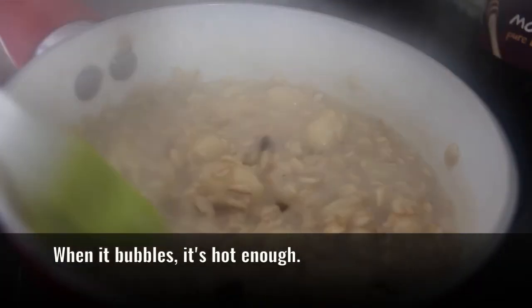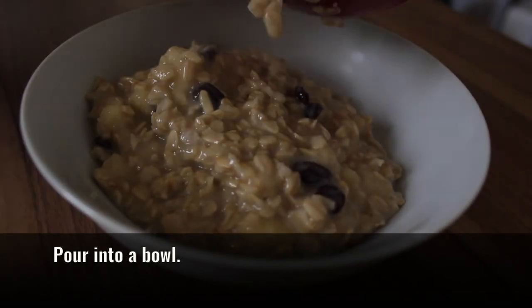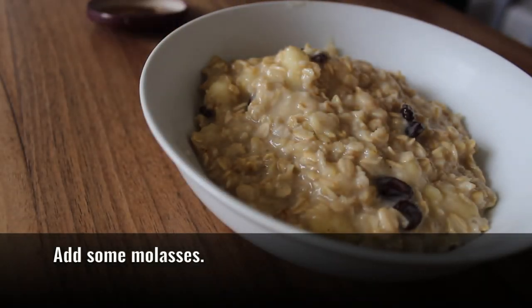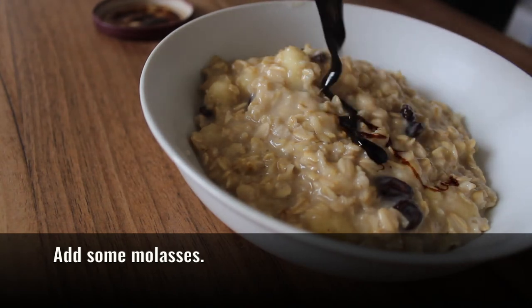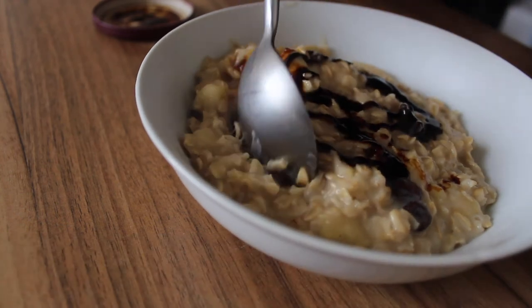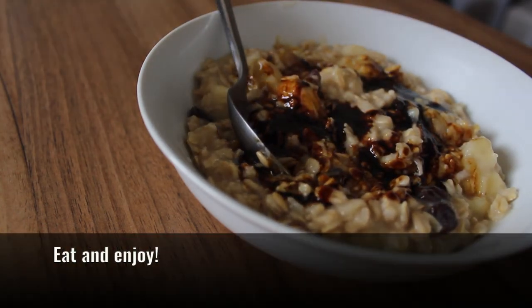When everything is bubbling like this, that's hot enough. Then the final touch is to add some molasses, which is like a black honey. It's the best part of sugar.